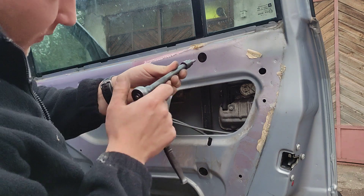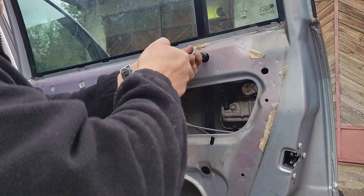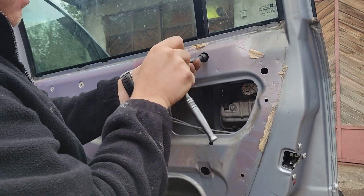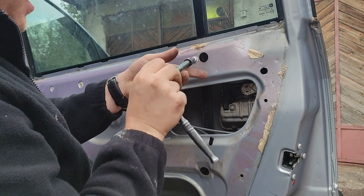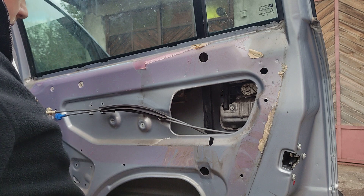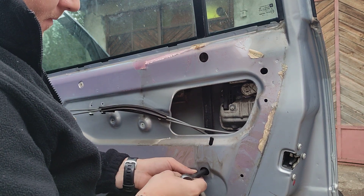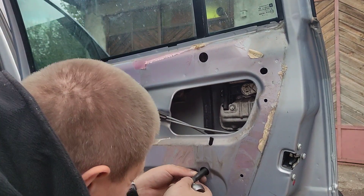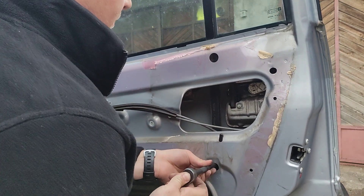I don't actually know if it's possible to be removed with the electric mechanism, but try for yourself — you don't lose nothing. The bad thing is that it's riveted to the door at these points here. So, we need to undo the two bolts.